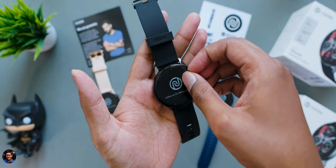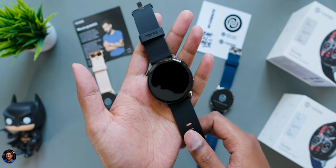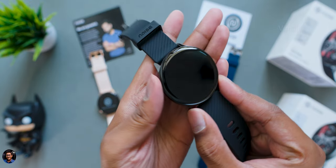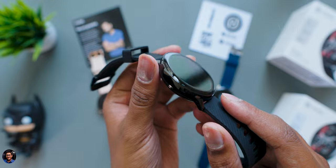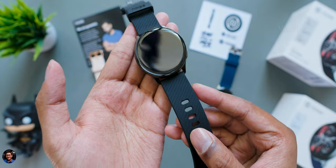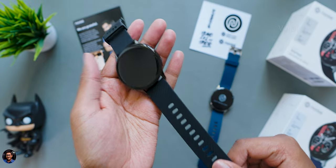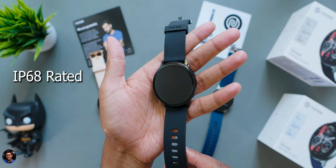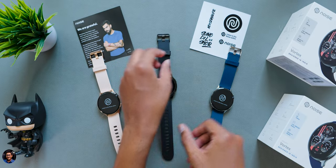This is the jet black edition and it looks quite classy from initial impressions. It has a very sporty sort of vibe going on. As I've mentioned, it's a premium round dial smartwatch with a very beautiful design. The build quality is top notch — the entire watch case is made of metal and has a very premium touch and feel.